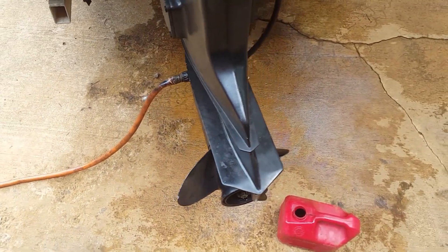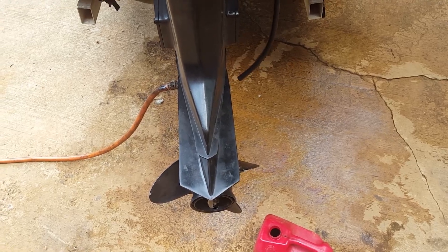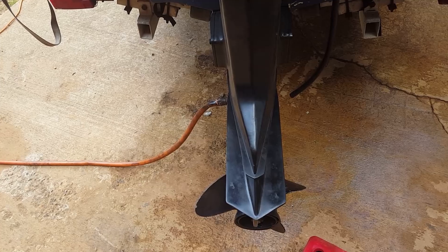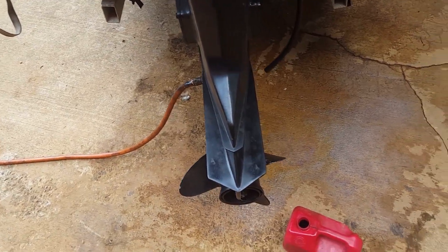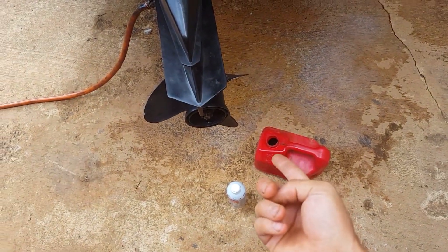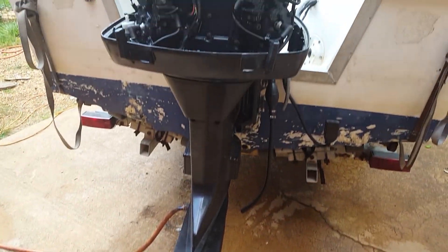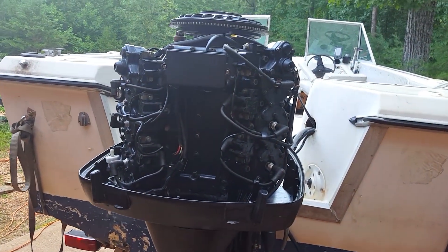Run it and let it idle for about 15 minutes. Kill it, let it sit 15 minutes. Come back and let it idle for another 15 minutes. Repeat that until your gallon of gas is gone, and it should decarbonize your motor — especially if it's a two-stroke.